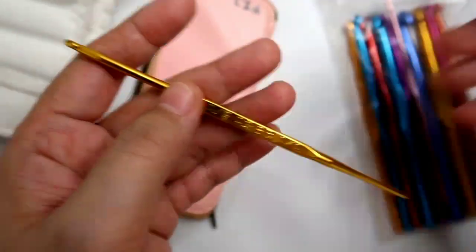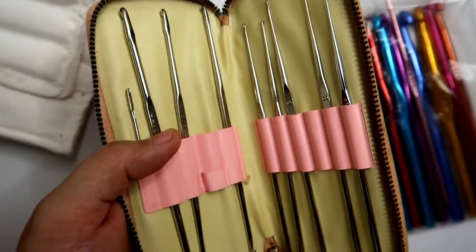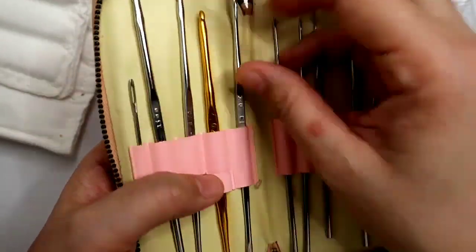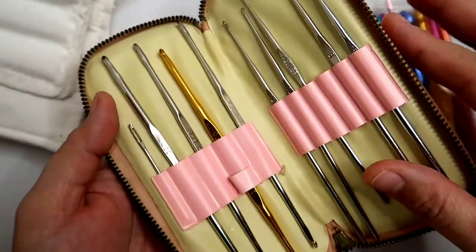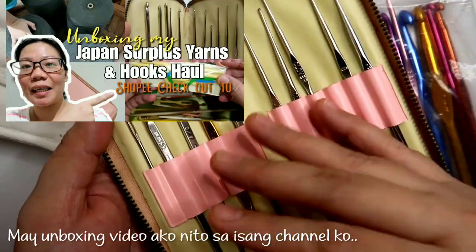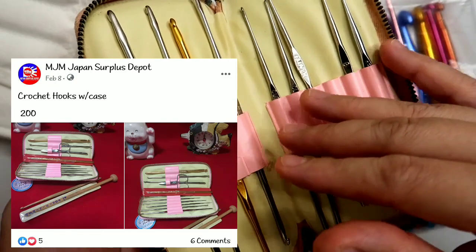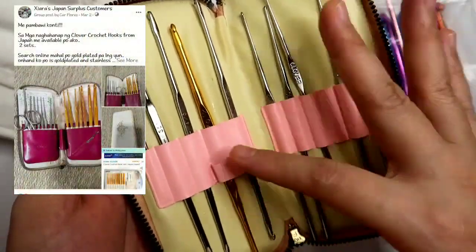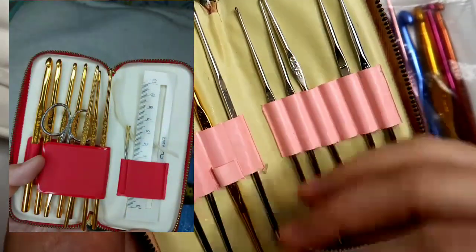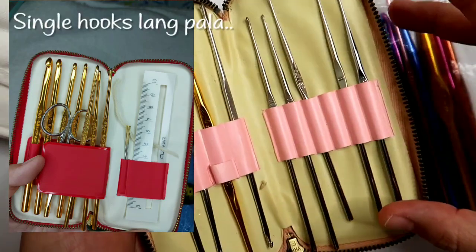So this one — I bought this set, may kasama siya ng mga knitting needles, and nabili ko siya for 400 pesos. But usually they would sell this one for 120 — kung medyo hindi siya kompleto. Ang pinakamurang nakita kong binenta na ganito is 120 to 650 — yung 650 naman is mga double-ended na gold at iba't ibang sizes na mas malaki ng konti dito.